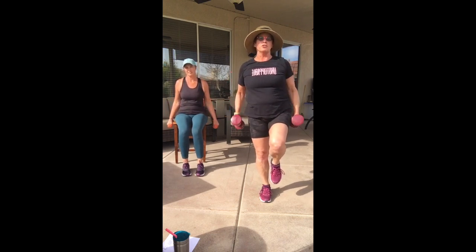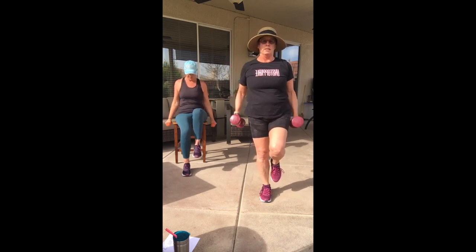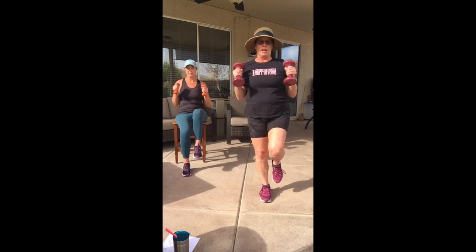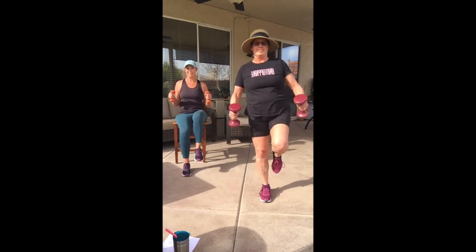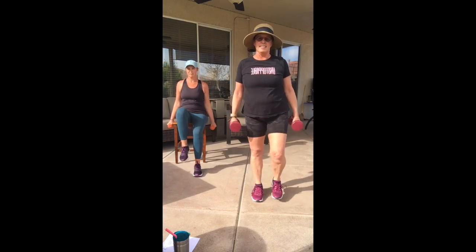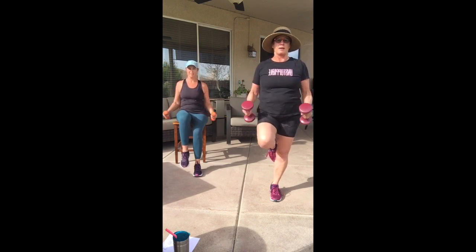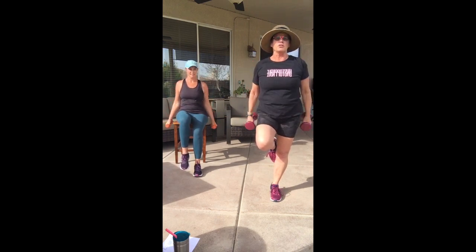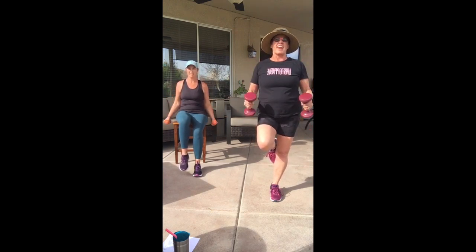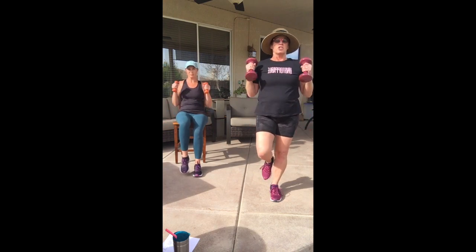Now one knee up with a hammer curl. Chair people, you can do one knee up too — make sure you're sitting really strong and tighten up that core. We're doing balance now. Four more, four, three, two — don't fall! Shake it out, switch legs. Hammer means I'm holding the weight like a hammer. Notice your ankle, your feet — if you're standing up you'll really notice your feet, ankles, knee, maybe your hip.